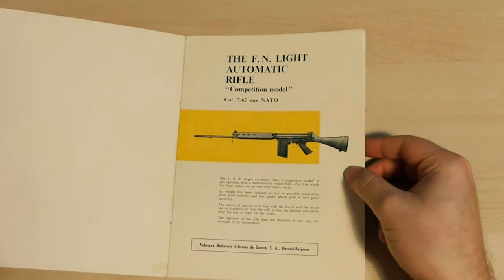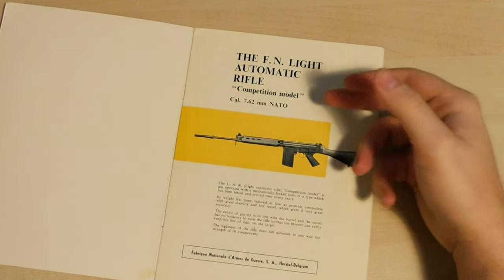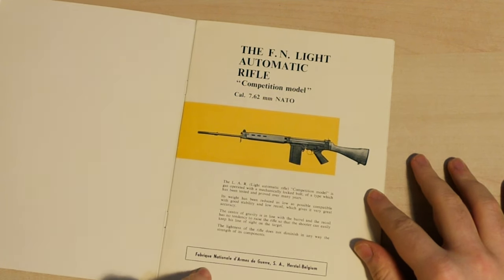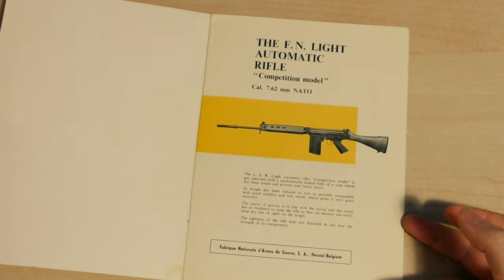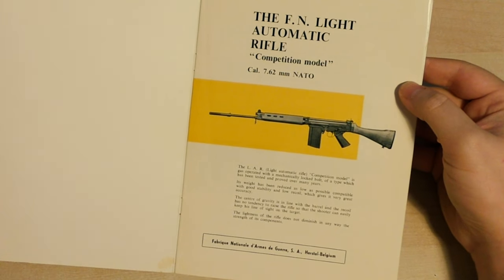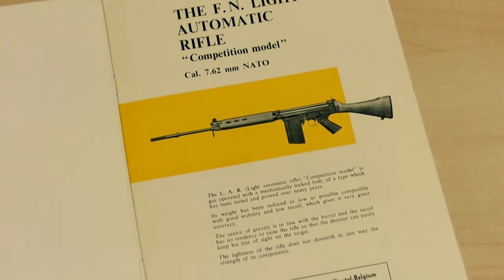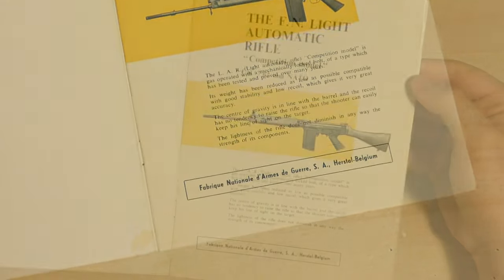Taking a look inside, we have the FN Light Automatic Rifle Competition Model, Calibre 7.62 NATO. This was printed in Belgium, but I don't know exactly when it was printed. It says on the first page the LAR Light Automatic Rifle Competition Model is gas operated with a mechanically locked bolt of a type which has been tested and proved for many years.